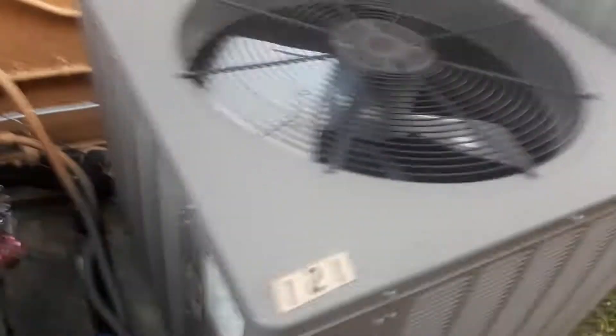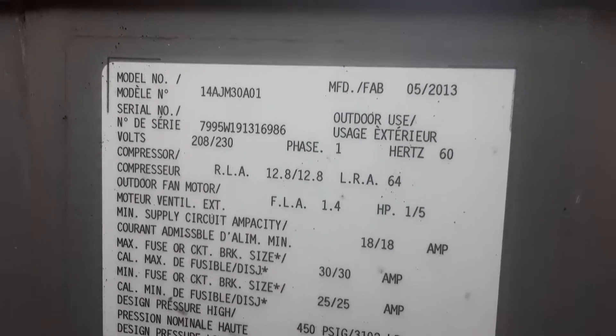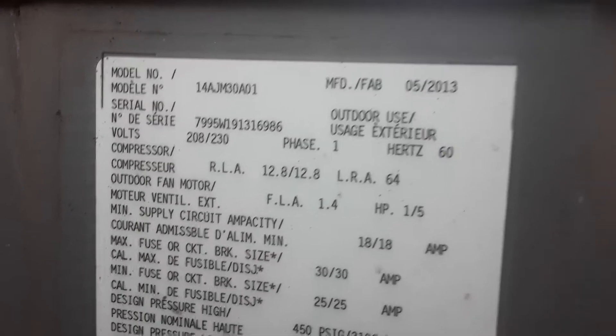Right here we have a 2013 Rheem — that's a straight cool unit. The model number is 14AJN30A01 and the serial number is 7995W191316986, so that means it's made in the 19th week of 2013.